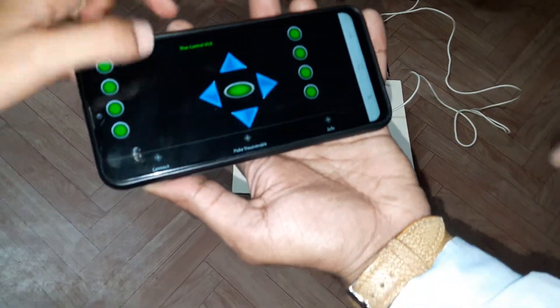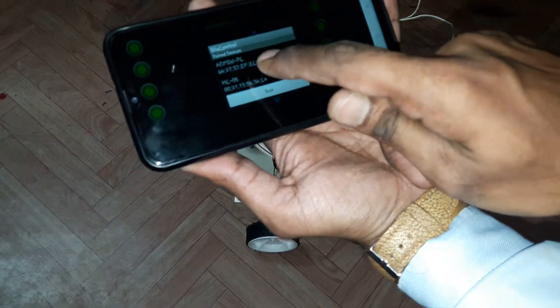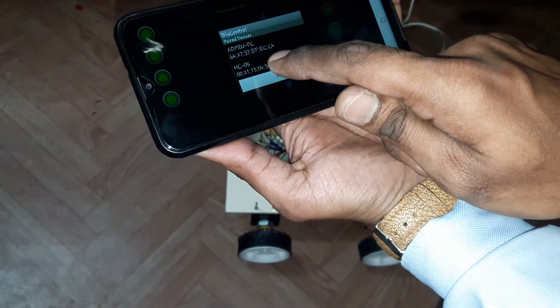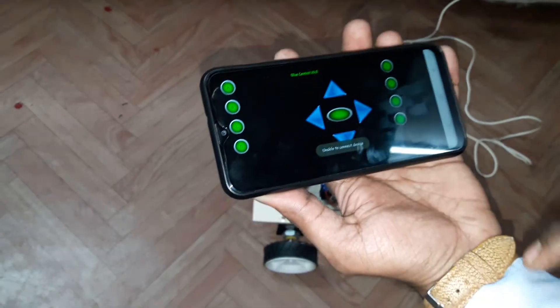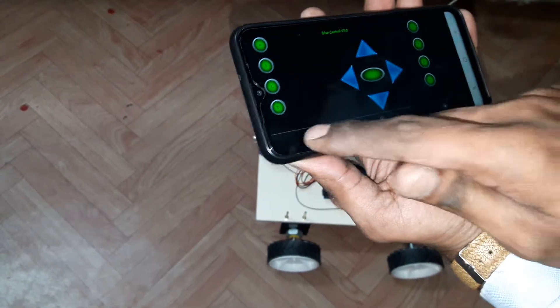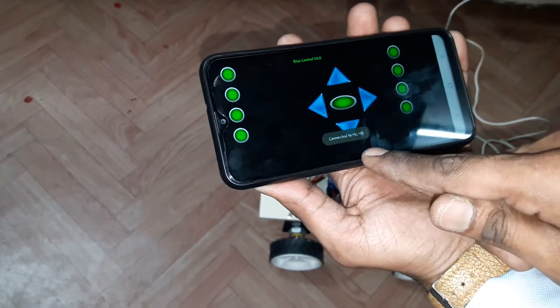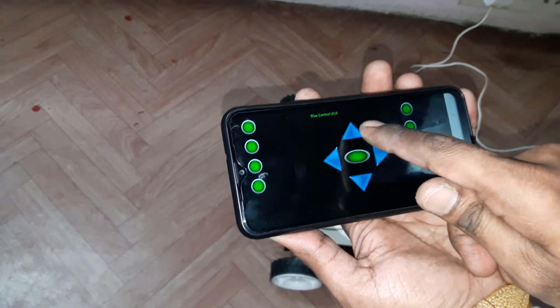You need to first connect with Bluetooth. So now it is showing connected, and we can operate.